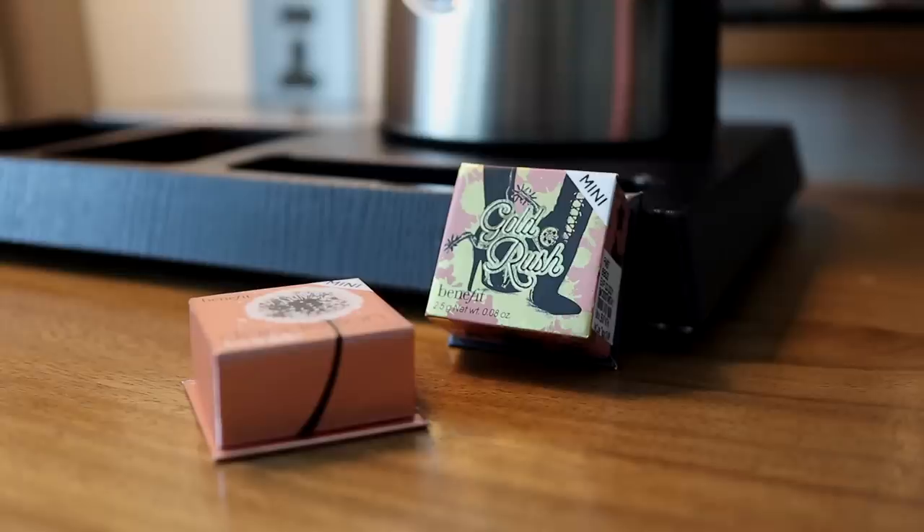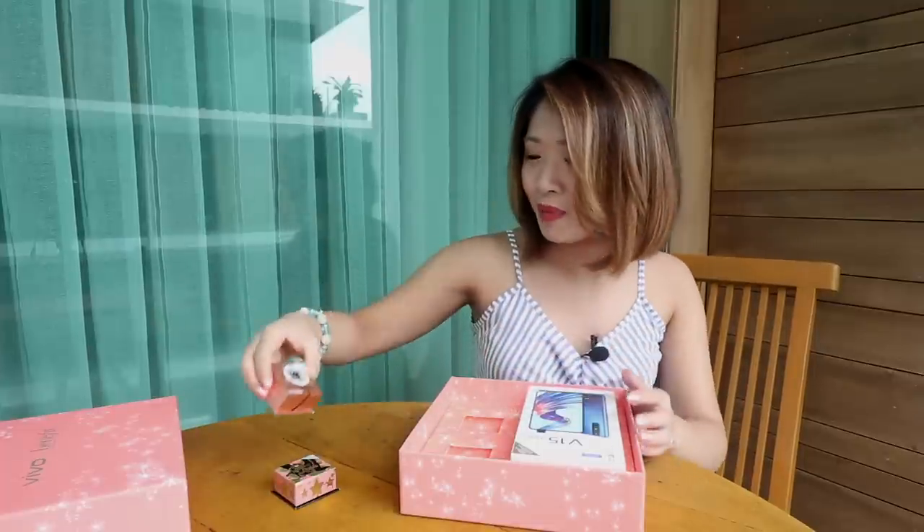Punahin ko muna yung Benefit. So, we get Gold Rush — I think this is like a shimmer. There you go. And you also have Dandelion Twinkle. Bakal ito yung blush? Tignan ko later but I'm not sure.